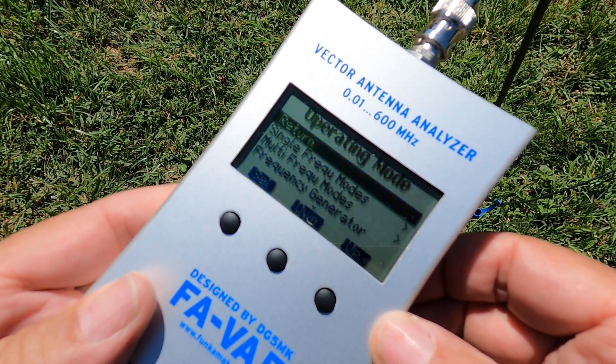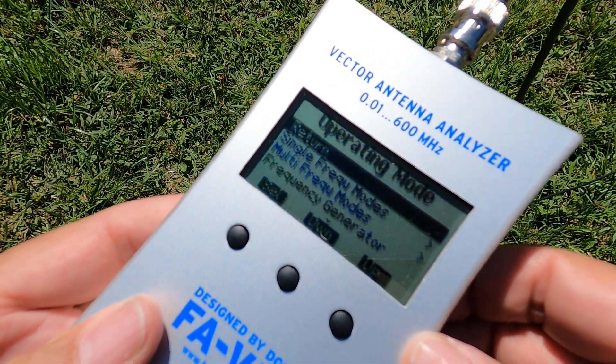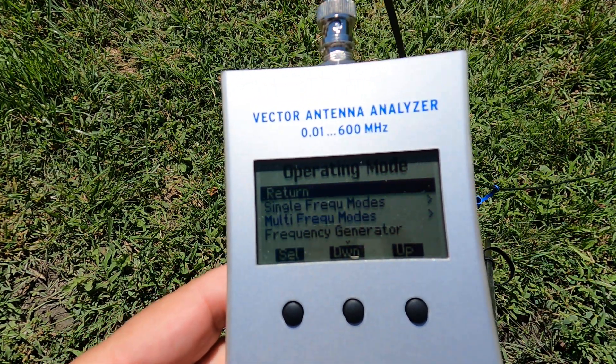I'm going to use my FAVA5 Vector Analyzer. This is a nice one — it goes up to 600 megs. All we want to do here is really just cover the HF bands.